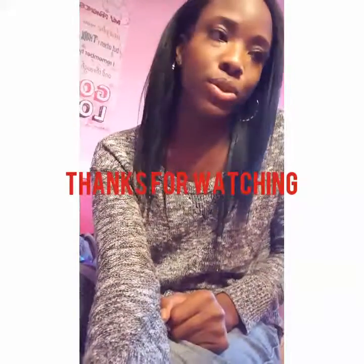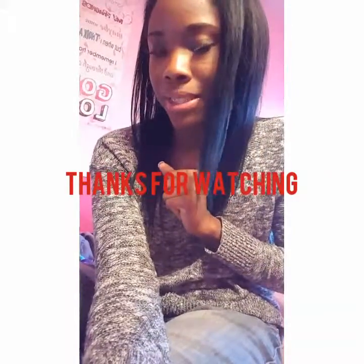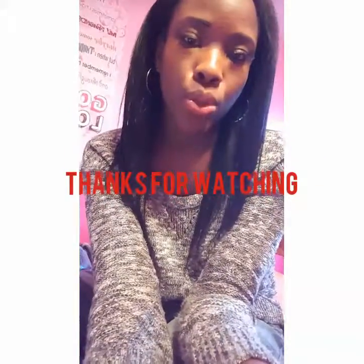Anyway guys, I hope you enjoyed this video. Don't forget to like, comment, and subscribe, and I will see you on the next one!